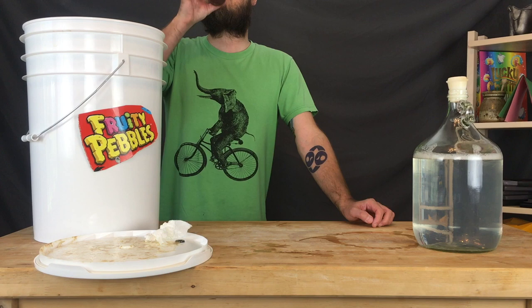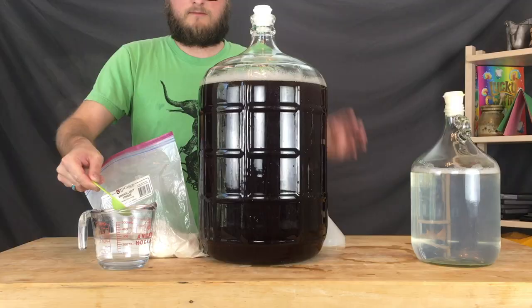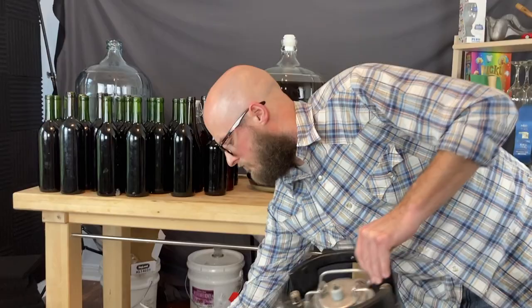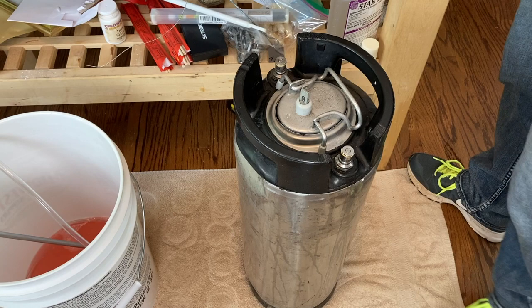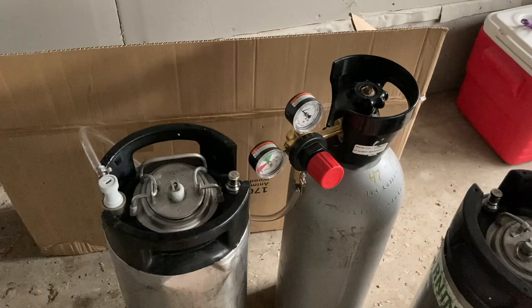I decided to clear this up with Sparkaloid — my tried and true. Gave it a week or two, and it ended up taking about three weeks total, but it dropped relatively clear. More than happy to get it into a keg. The keg was sanitized and purged with CO2, then we racked in from secondary, purged the headspace, burped the keg, and put it under 20 PSI for 48 hours. After that, we burped the keg again and switched to serving pressure of about 5 to 7 PSI.